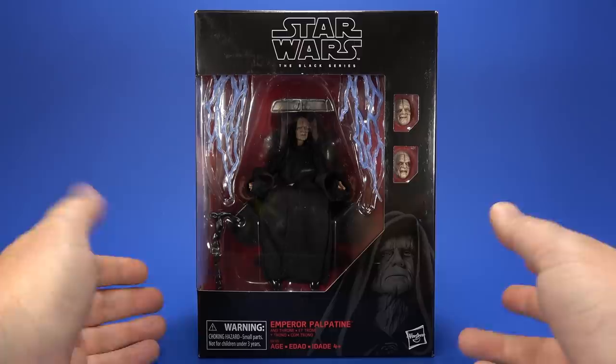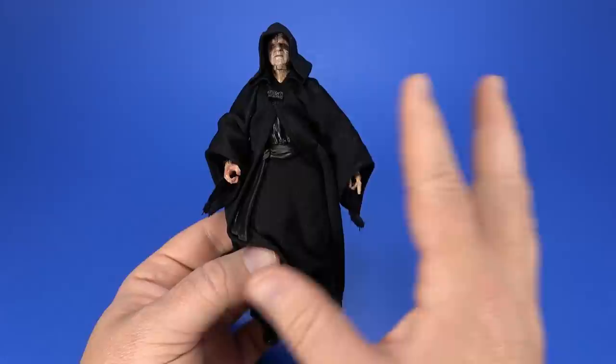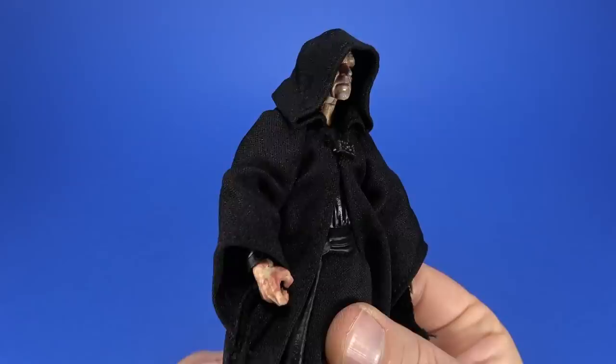Opening this up — that's interesting, it's two separate trays in the package. Palpatine's not actually in the throne. I would have never guessed that just looking through the window. Getting him out of the package, there's a lot of old parts, but there's some updated and a little bit of new too.